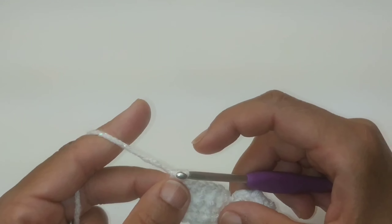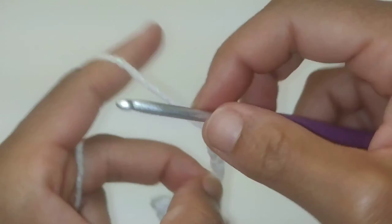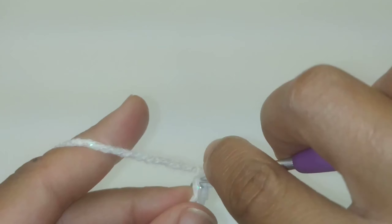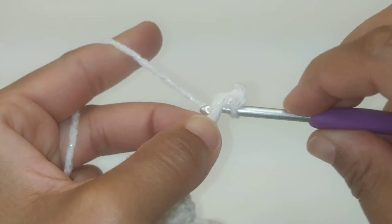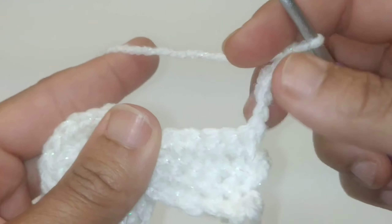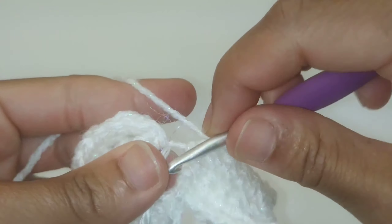Now we're going to be working on row number five. Chain seven, then slip stitch into the second chain from the hook. We're going to place one single crochet in each stitch and single crochet all the way across for a total of ten single crochets — from here all the way to the head. We've made it to the end of the row and we're just going to slip stitch into the original ring.